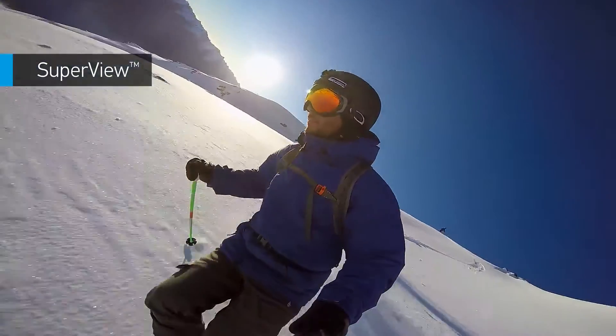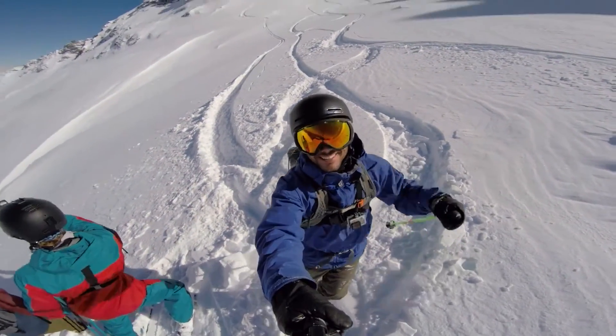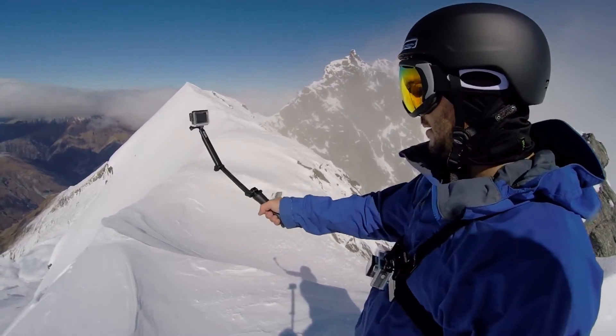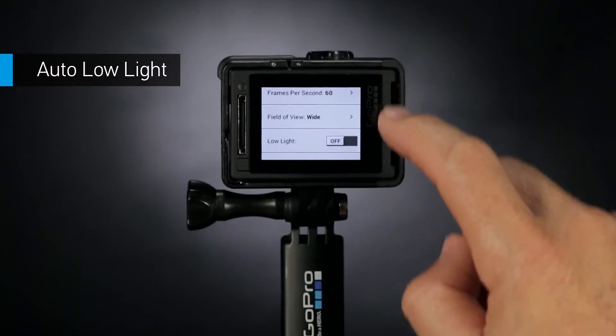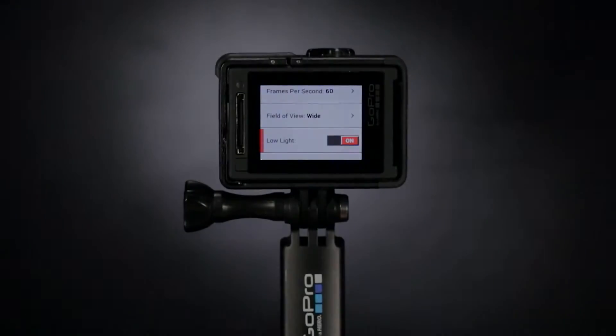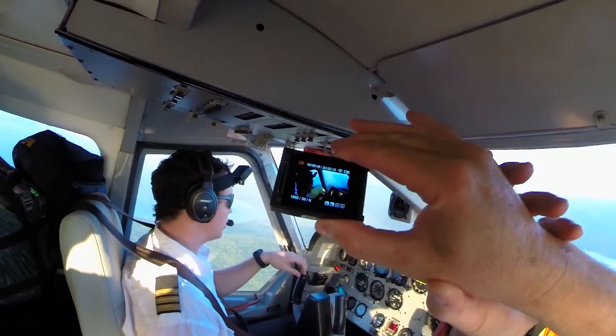SuperView is a GoPro exclusive video mode that captures the world's most immersive wide-angle perspective. It allows you to capture more of yourself and your surroundings in the shot, resulting in ultra engaging footage of any adventure you can dream up. Auto low light lets the camera do the thinking for you, allowing you to move between bright and dark environments naturally without having to adjust your camera settings.